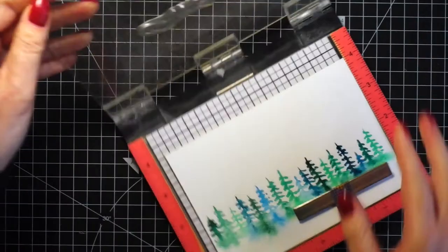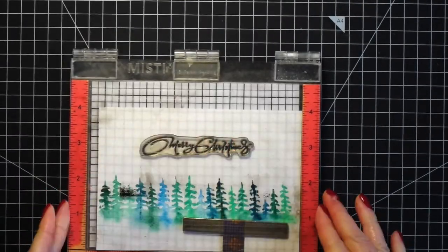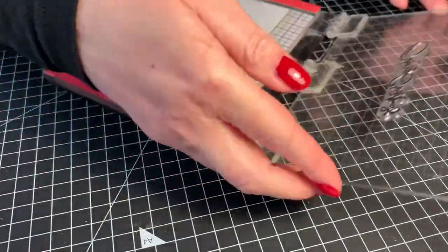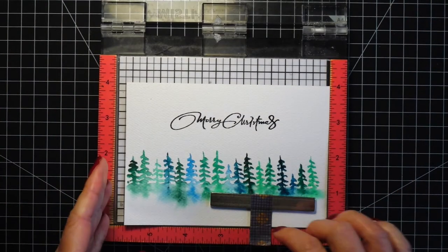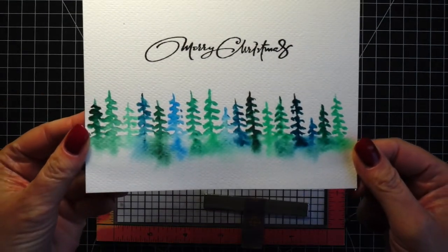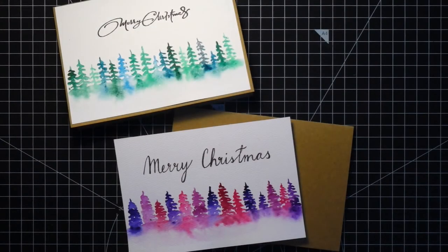For the piece with the blue trees I stamped the sentiment. I used black ink and a stamping tool because the cardstock has a little bit of texture and I had to re-stamp. If you want to use stamps on watercolor cardstock and don't have such a tool, then it's better to use smoother cardstock — the Canson XL is quite smooth, or instead of cold press watercolor cardstock, get hot press watercolor cardstock, which is much smoother.